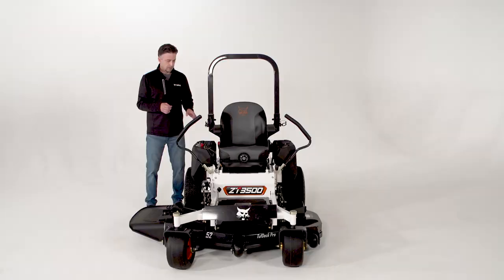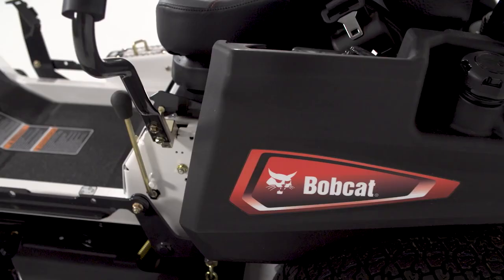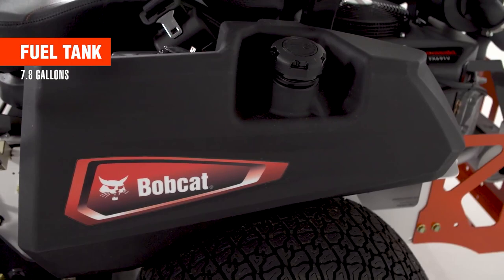The ZT-3500 comes with a 7.8 gallon fuel capacity. They're dual fuel tanks with three layers of roto-molded plastic for durability.